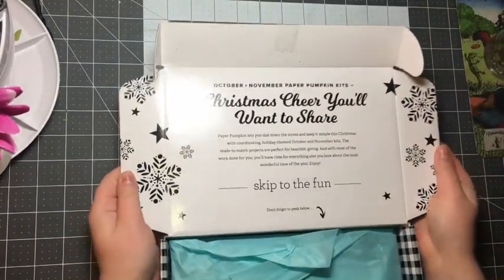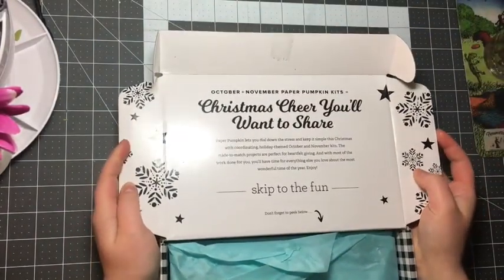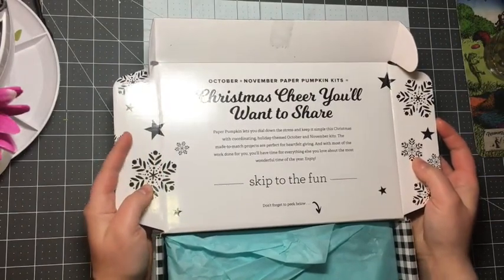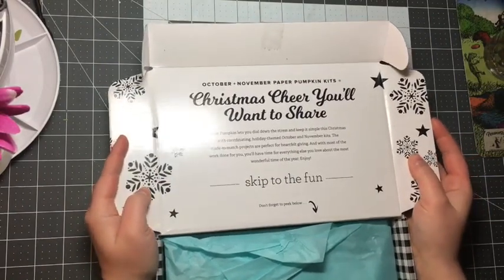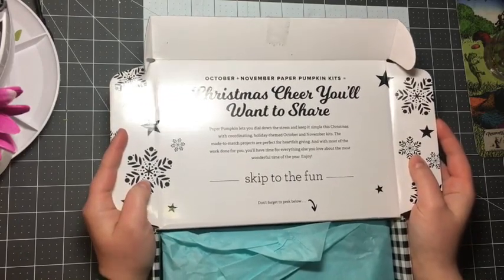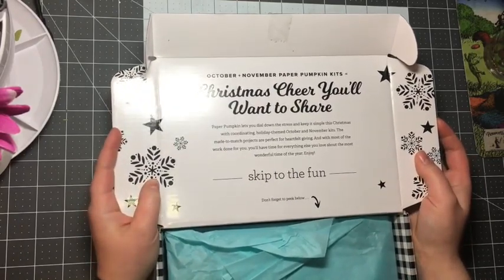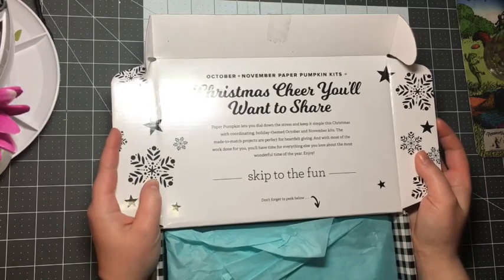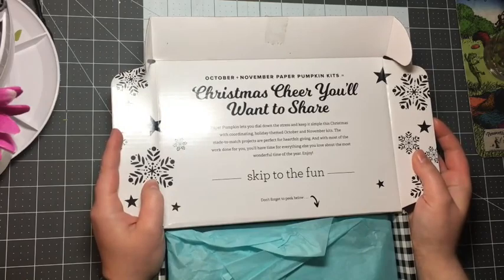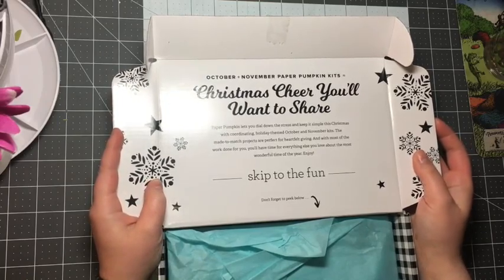As soon as we open it, it says 'Christmas cheer you'll want to share.' Paper Pumpkin lets you dial down the stress and keep it simple this Christmas with coordinating holiday-themed October and November kits. The made-to-match projects are perfect for heartfelt greetings, and with most of the work done for you, you'll have time for everything else you love about the most wonderful time of the year. Enjoy! Skip to the fun.